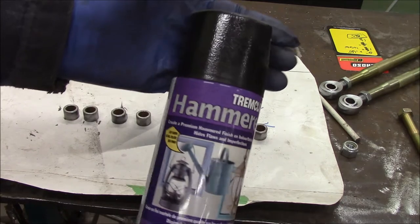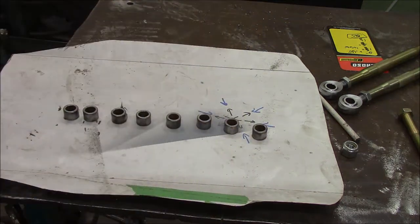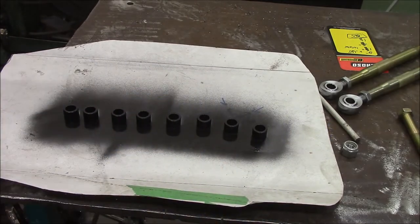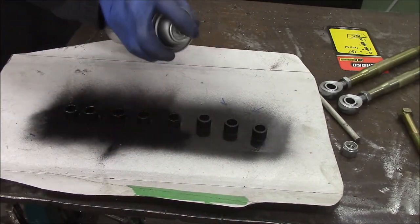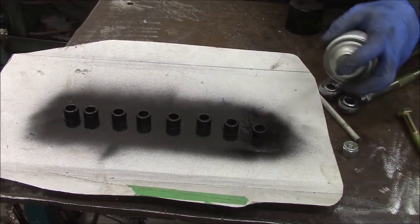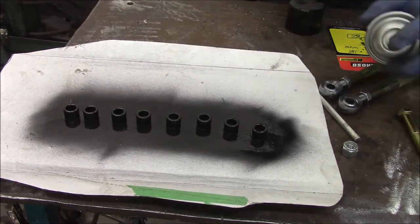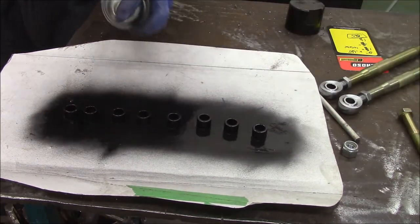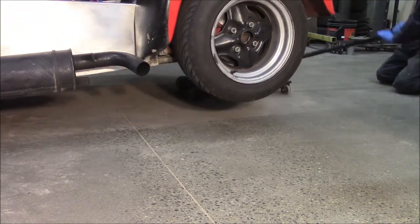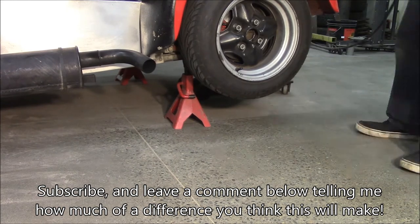Installing the new components now — hammering trim clad, the thicker the better.